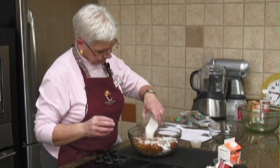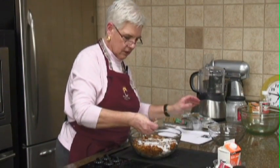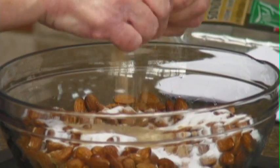I'm going to put in our sugar and our brown sugar, which sitting out has a tendency to get lumpy.